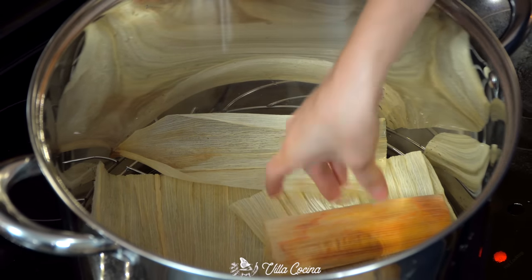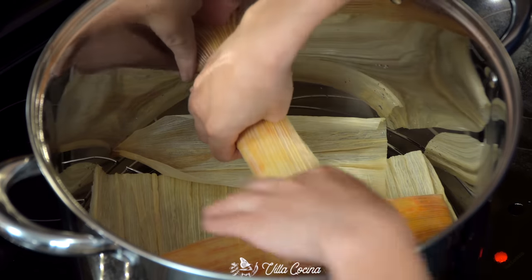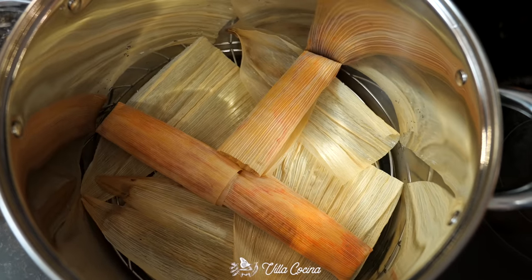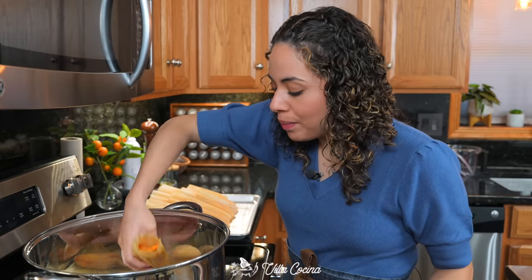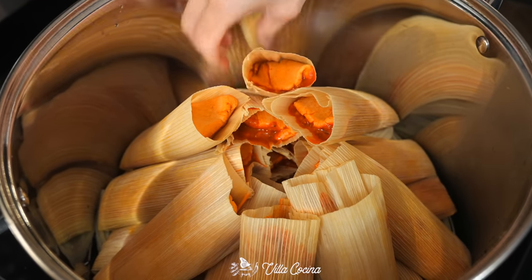There are many ways to arrange tamales in the pot, but I always go back to my mother's way. Make a T-shape with three tamales, open side facing each other, right in the center — that's your base. Then arrange the remainder all around, making sure the open side is facing up.